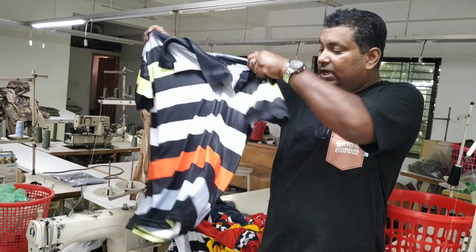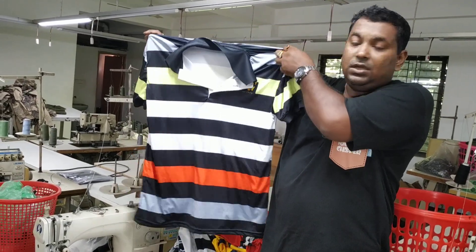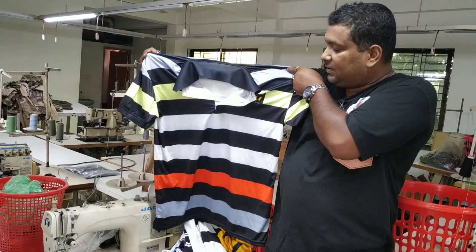You can see that this is a beautiful color. I put the red light on the top.